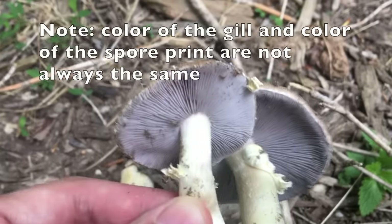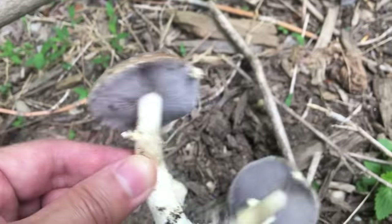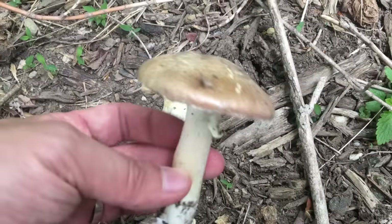You can tell from the appearance of the gills — it's a little bit purplish. But these two are a little bit old, too old to harvest them.